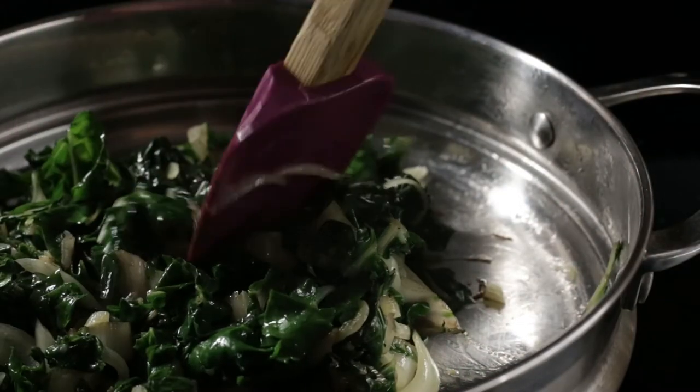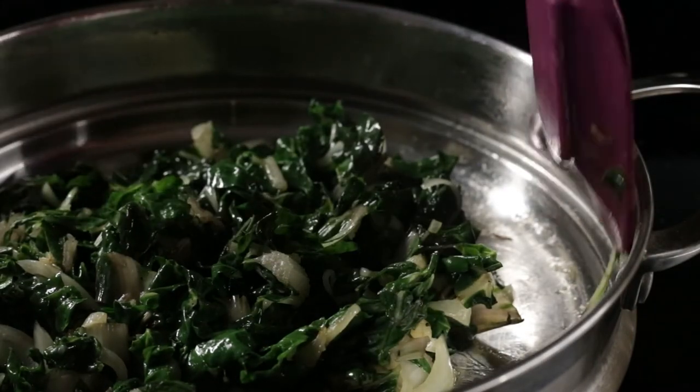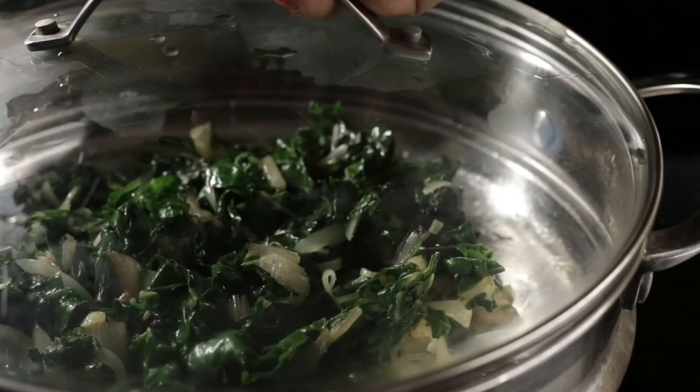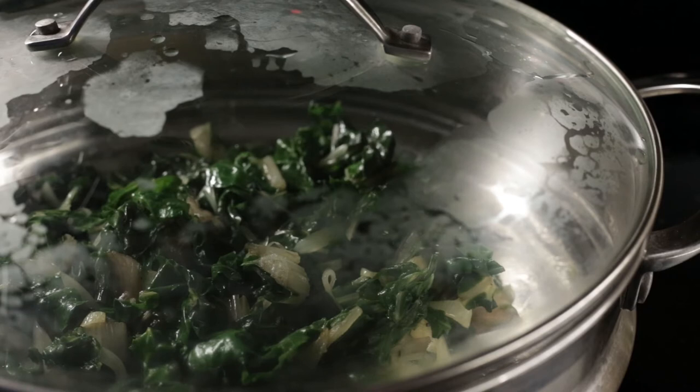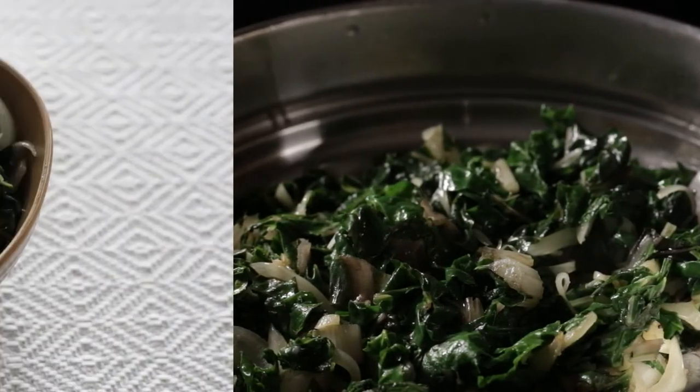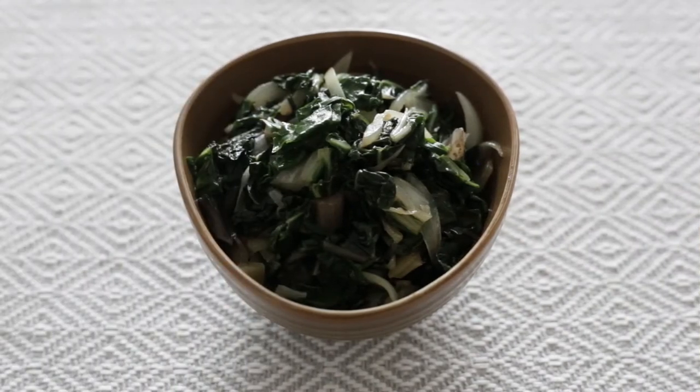I brought the chard closer to the center and decided to steam it just for a minute. I actually turned off the stove but kept it covered for a minute, just to make sure that the leaves were nice and soft but not wilty. And that was it — once everything was prepped this took maybe all of seven minutes.